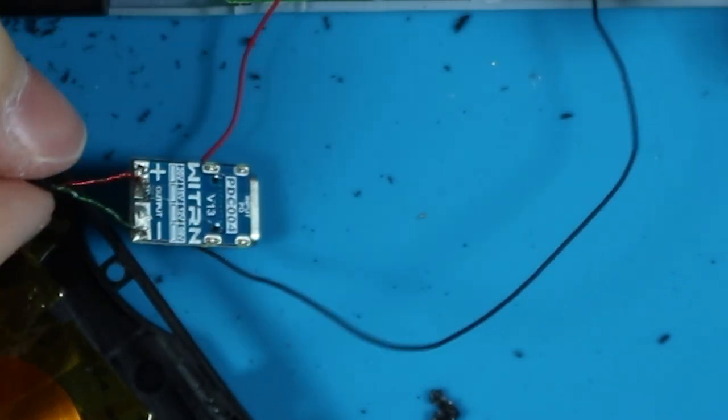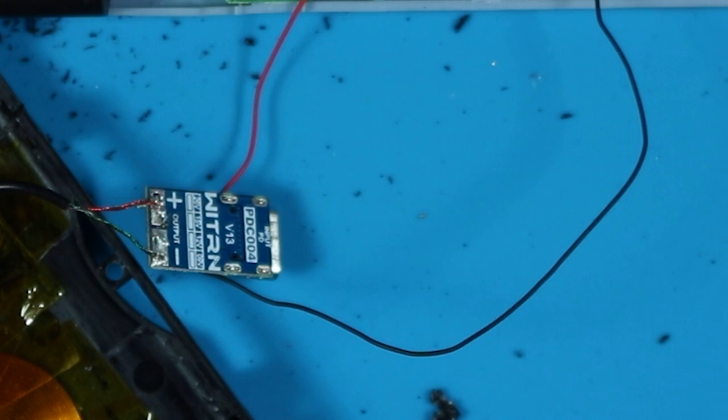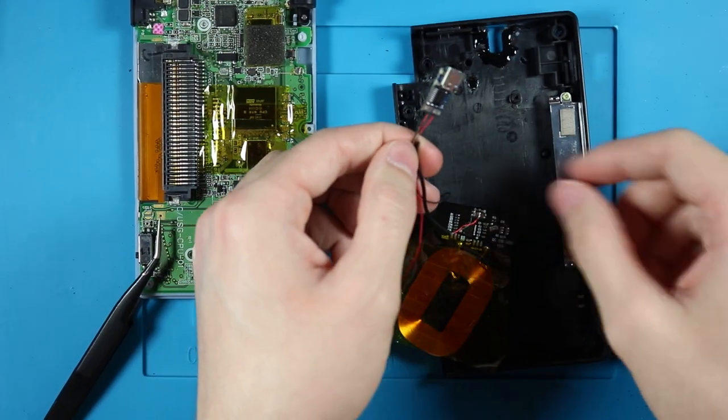Voila, the soldering is done. Hopefully you made sure the wires are long enough. I didn't say exactly how long you need the wires to be, but I didn't measure it out either — always just make it a little longer than you think you need it, and you can always cut it down later. You should always watch tutorials all the way through before you attempt the mod.